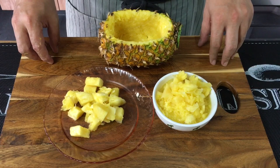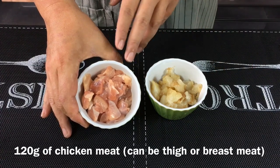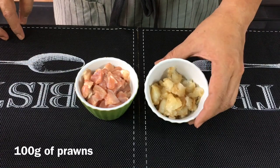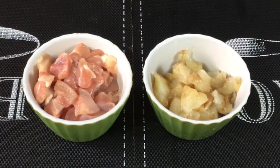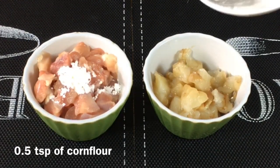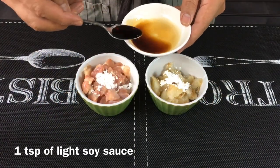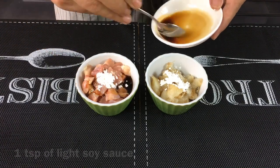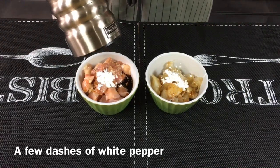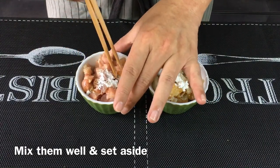The ingredients for the fried rice will be 120 grams of chicken meat — I'm using chicken thigh, but you can use chicken breast or chicken fillet — and 100 grams of prawn meat. To marinate: half a teaspoon of corn flour for the chicken and half a teaspoon for the prawns, one teaspoon of light soy sauce for each, and a little bit of white pepper for both. Mix them up well and leave them to rest while we prepare the other ingredients.